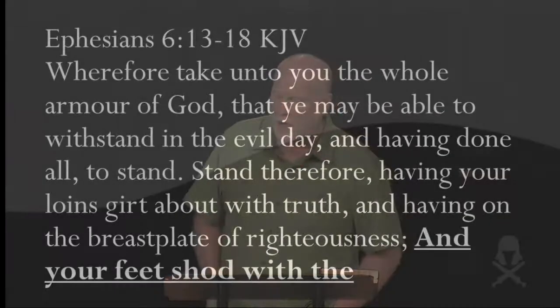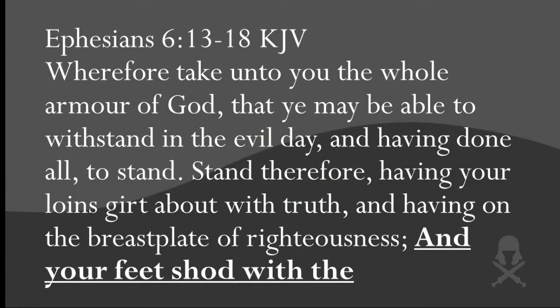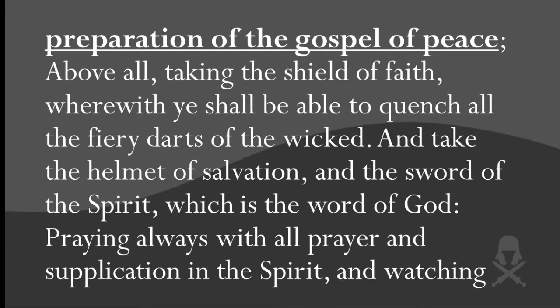It says: "Wherefore take unto you the whole armor of God, that you may be able to withstand in the evil day, and having done all, to stand. Stand therefore, having your loins girt about with truth, and having on the breastplate of righteousness, and your feet shod with the preparation of the gospel of peace. Above all, taking the shield of faith, wherewith you shall be able to quench all the fiery darts of the wicked. And take the helmet of salvation, and the sword of the Spirit, which is the word of God."